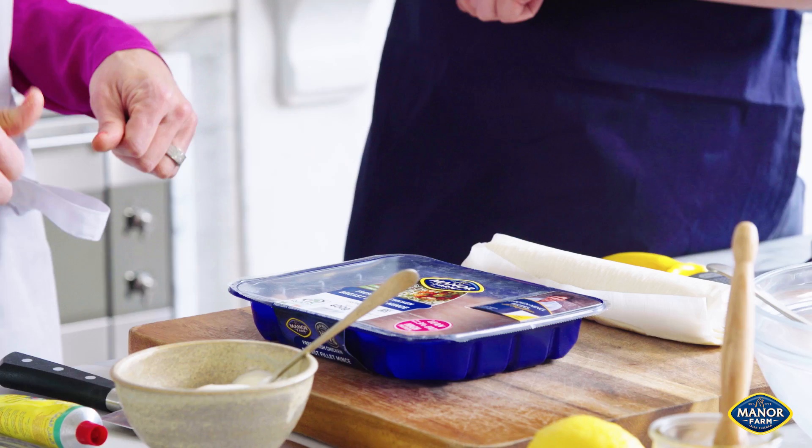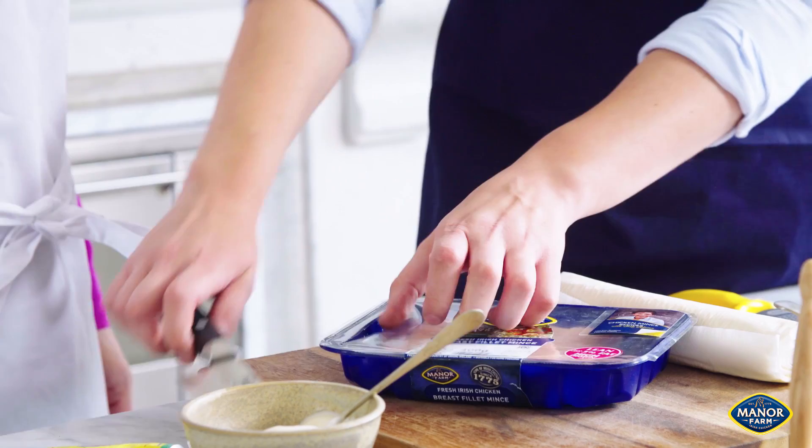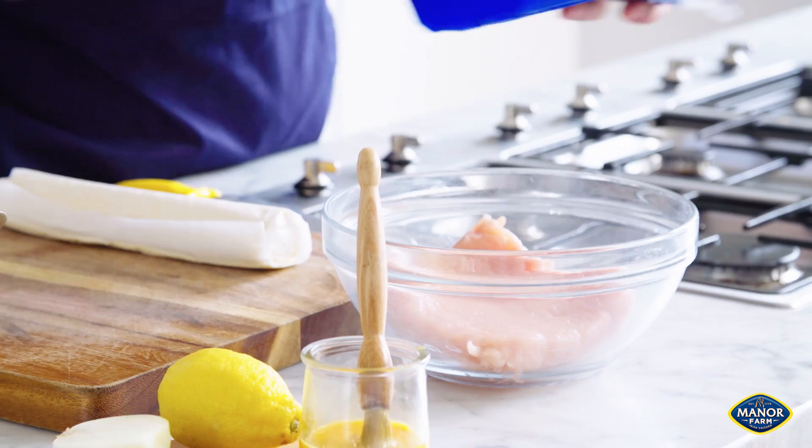So I have two 11-year-olds and one 8-year-old — they're all girls. They all do 15 hours gymnastics a week, so any chicken that they'll eat. They don't like big chunks of chicken, like a leg or whatever. So when I heard of this I was like, bring it on. It's just chicken mince — this is Manor Farm chicken mince. It's an Irish product, from Cavan. Where I'm from.